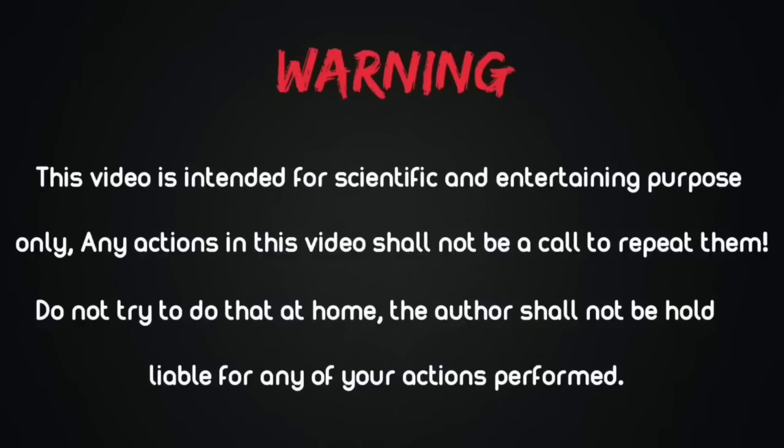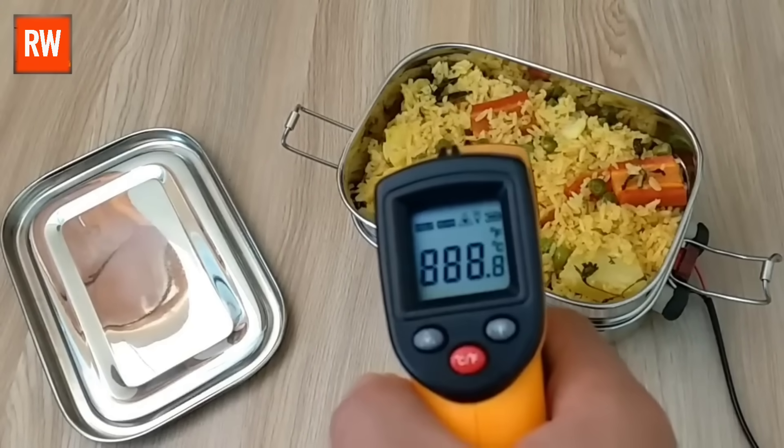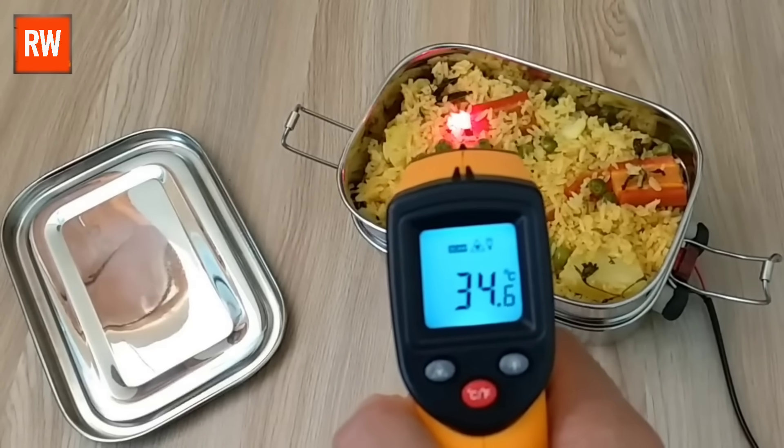This video is for science and entertainment purposes only. Do not try this at home. Hello friends, you can see that we are checking the temperature of our food using a digital meter.